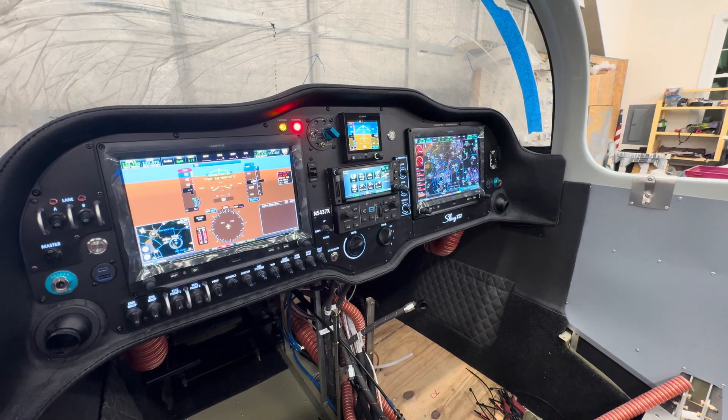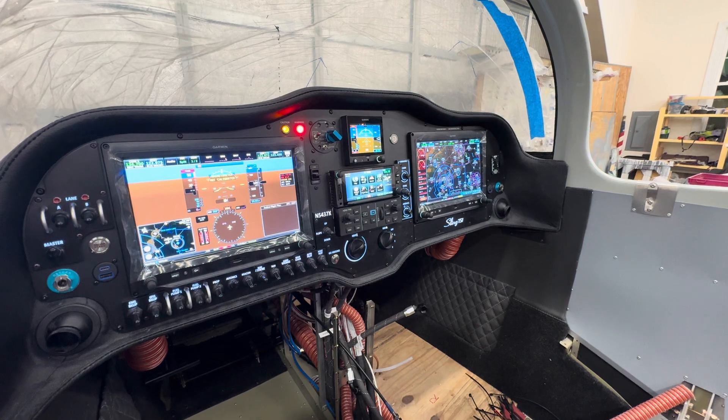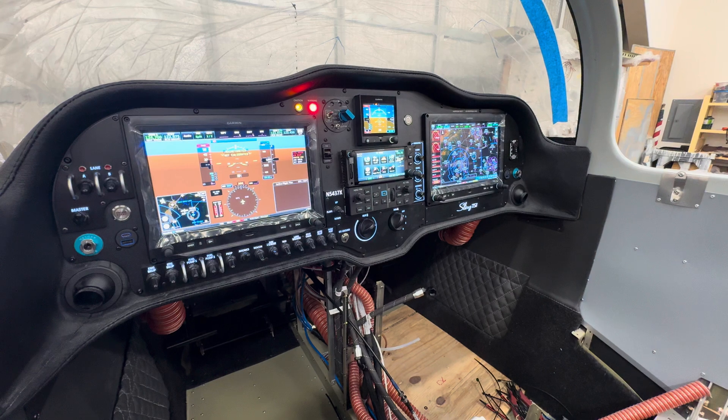Hello everyone, Sling TSI build weekly update. It's actually only been a week, which is the first time I've done that in a while, but I had to show off the panel because this is an exciting step.